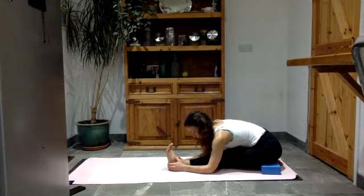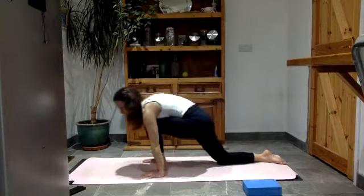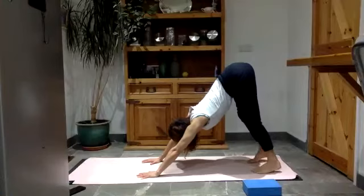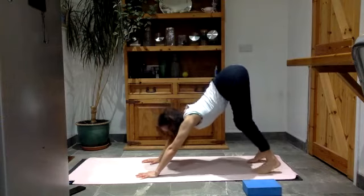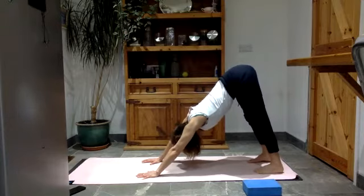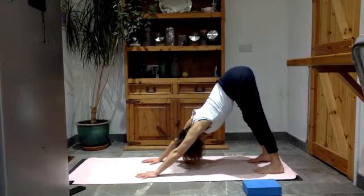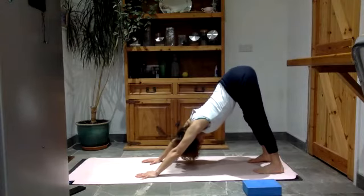Step back onto this left foot, take the block to one side. Lift the back knee up and take your front foot to the back, coming into your downward facing dog. Lift the hips up. How does it feel now? Hopefully both legs are becoming the same — the same energy, the same awareness. Take three breaths in your downward dog. Long breath in through the nose, and long breath out through the nose. And one more breath.